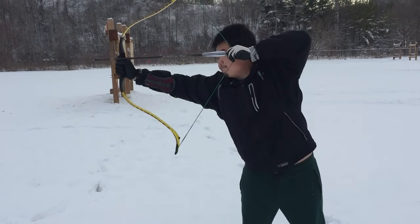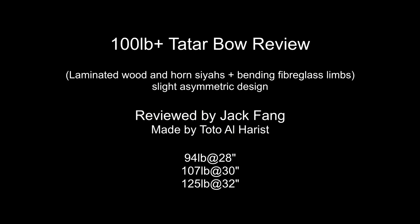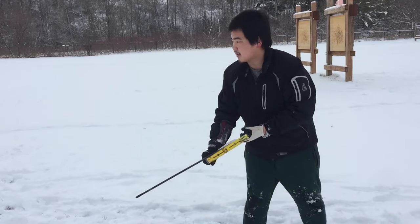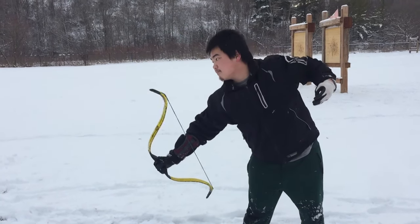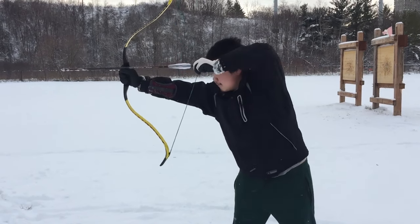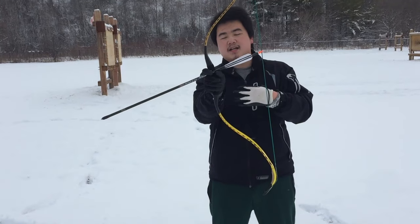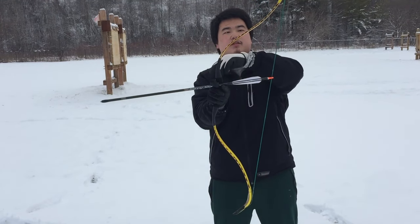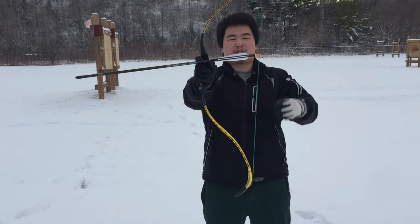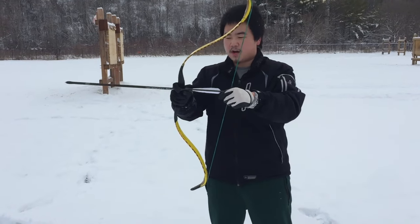Thumb draw. That's nice. Let's shoot this. Thumb draw - let's try it without a thumb ring. Yeah, that's nice. I asked the board to make an asymmetric tactile pull, so it is slightly asymmetric. But I think he made it actually a little too asymmetric. But that's fine. It's like a mini Yumi, so that accommodates the high knocking point. I want a high knocking point.